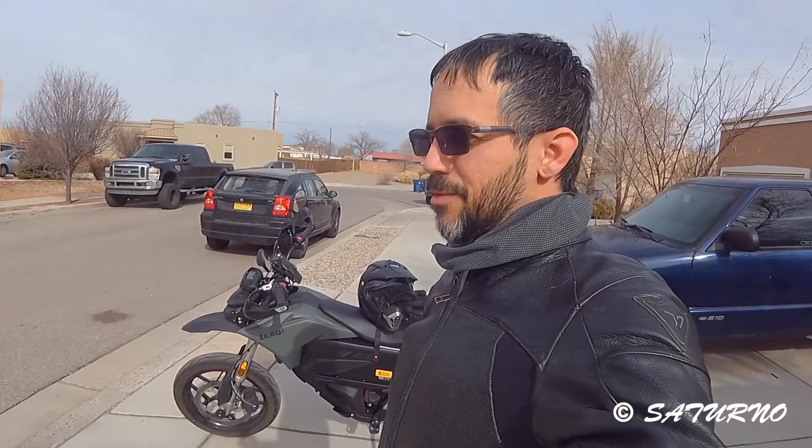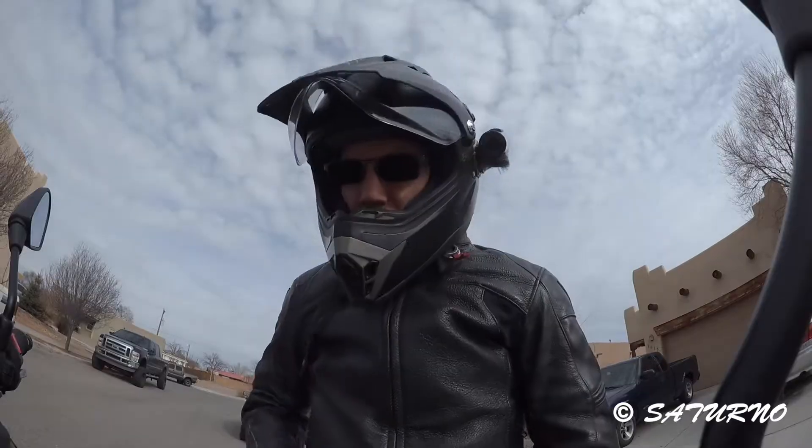The manufacturer says this bike will get a hundred miles in the city, but that's under ideal weather conditions — and this is not the perfect temperature for the battery. Let's see what the loss of range is; hopefully this can be useful to somebody. I'll put a link in the description to the previous video showing the interstate range test. Let's go see how many miles we get.